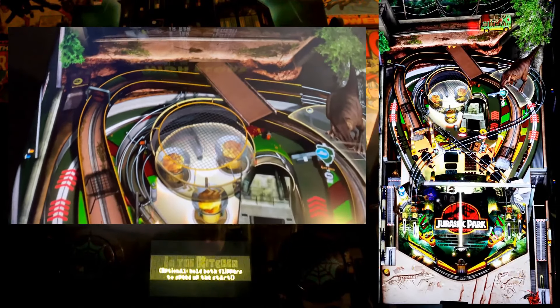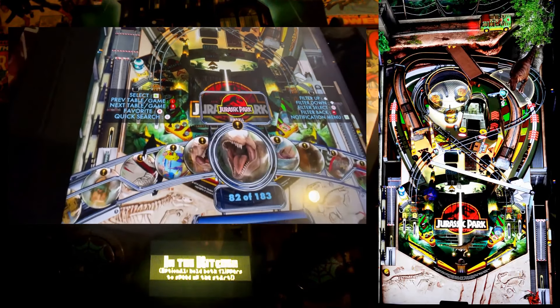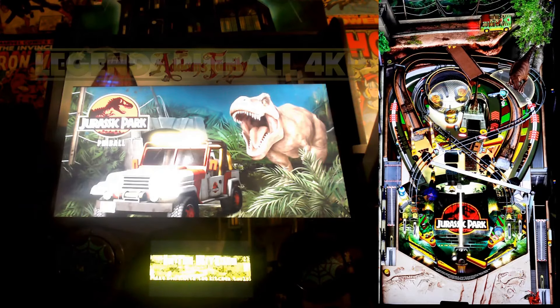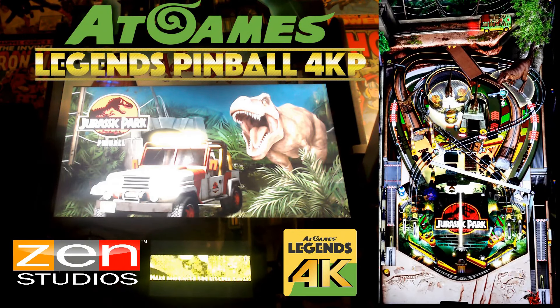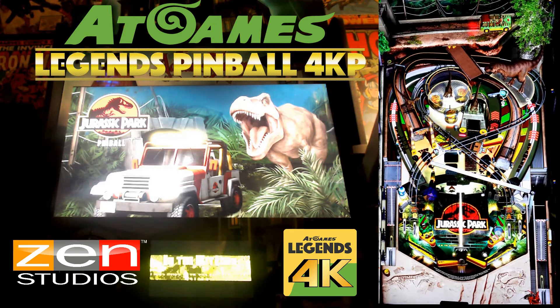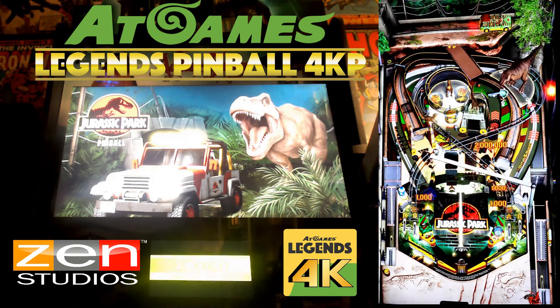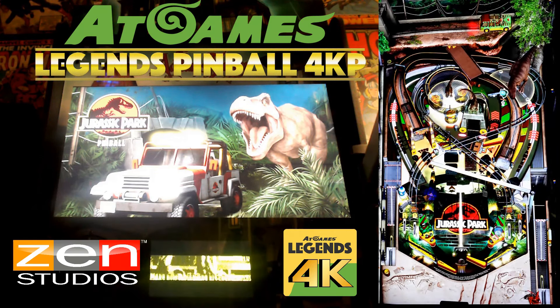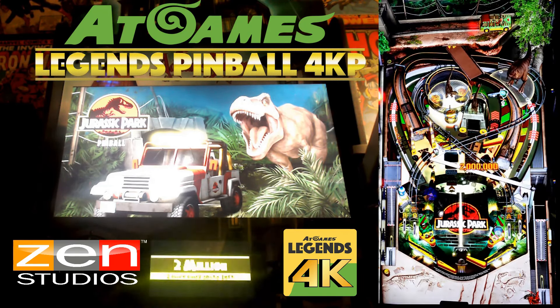You'll find yourself battling a T-Rex, outsmarting clever raptors, and even dealing with the chaos of a power outage. The table features multiple modes, each one a nod to a key moment in the film — like the escape from the T-Rex or the nerve-wracking kitchen scene with the velociraptors. The visuals and sound design on this table are top-notch. The 4K resolution really brings out the detail on the table art, which is packed with references from the movie. Every roar, every scream — every ounce of this table feels like Jurassic Park. I love this table.